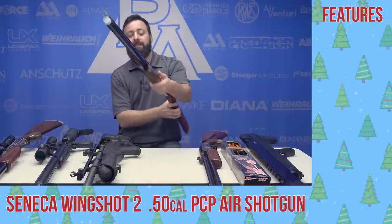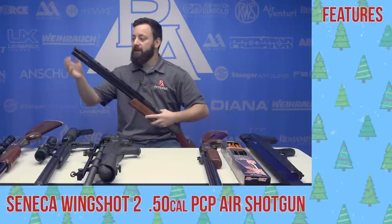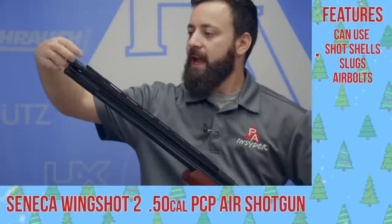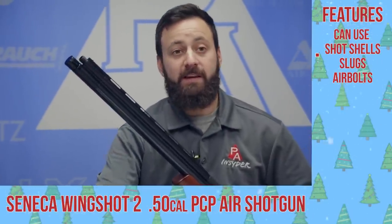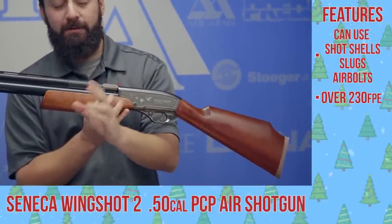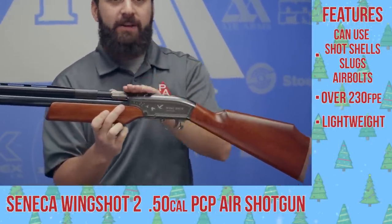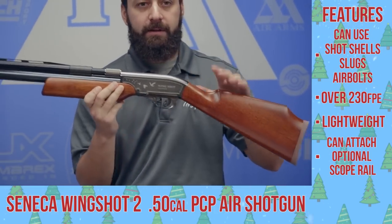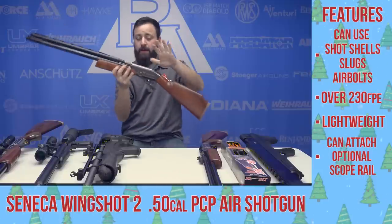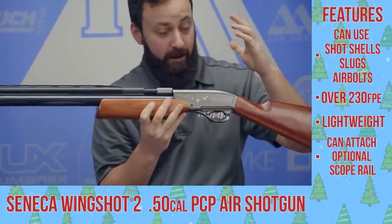Probably the most versatile gun on our list today is the Seneca Wing Shot. This is a 50 caliber air shotgun. Outside of using shotgun shot shells that hold either six or eight shot, you can unscrew the choke cap right here and actually put 50 caliber air bolts or 50 caliber slugs in this. With those 50 caliber air bolts in particular, this gun puts out well over that 215 foot-pound mark needed to hunt in Texas. It's a nice, lighter-weight option with an optional scope rail. It gives you that feel of a shotgun with the front bead and ventilated rib. You can use those shot shells for small game, making it a very multi-purpose gun.